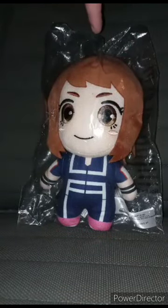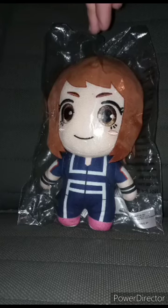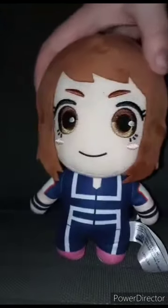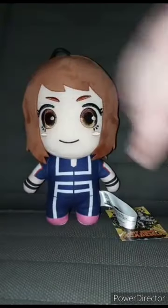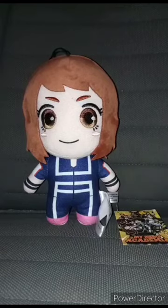Let's go ahead and get her out of the bag, because I've had this in the bag since Christmas. Let's get her out of the bag, shall we — in three, two, one. Alright guys, here she is out of the bag. She's got the pink shoes, the John Cena wristbands. Let's go ahead and take the tag off and give it a review in three, two, one.